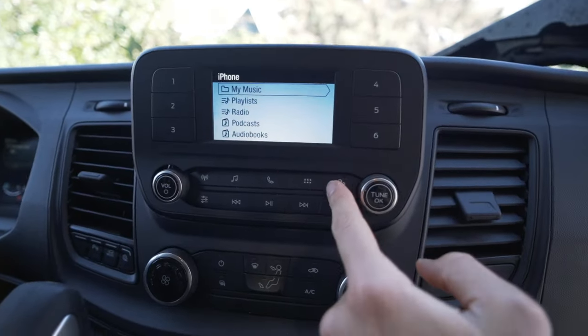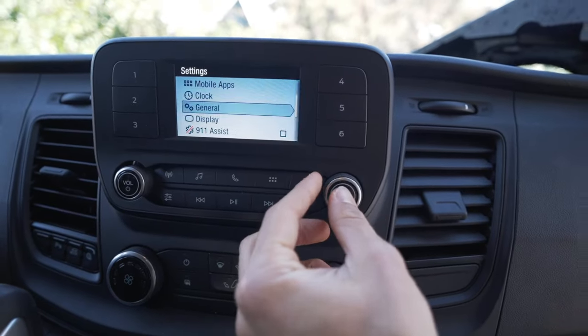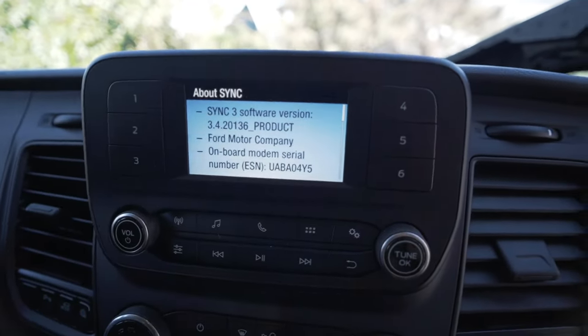The easiest way to check is to go into the settings menu on the head unit, scroll down to General, then go to About Sync and you'll see the version. If you have Sync 3, you're good to go.